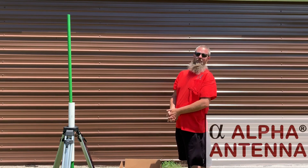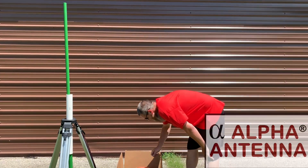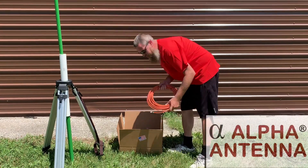Hello, today we're going to show you how to put together the Alpha Base Loop Antenna. Let's take a look at everything that comes inside the box.